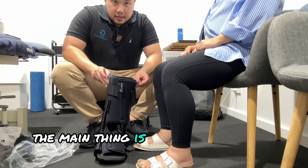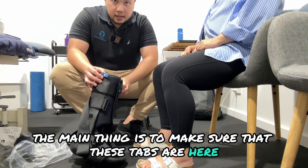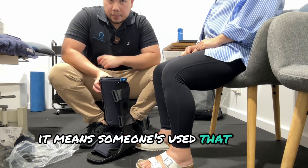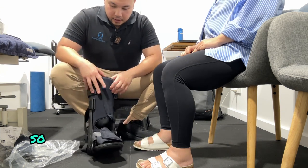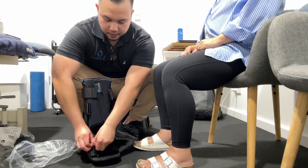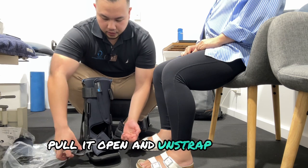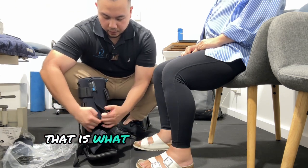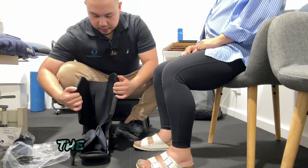When it comes in, the main thing is to make sure that these tabs are here, because if these tabs are taken off, it means someone's used that boot before. The majority of the time it's just covered in velcro, so you just need to pull it open and unstrap it. There's a lining underneath that is what we're going to use to actually fit the boot on the person.